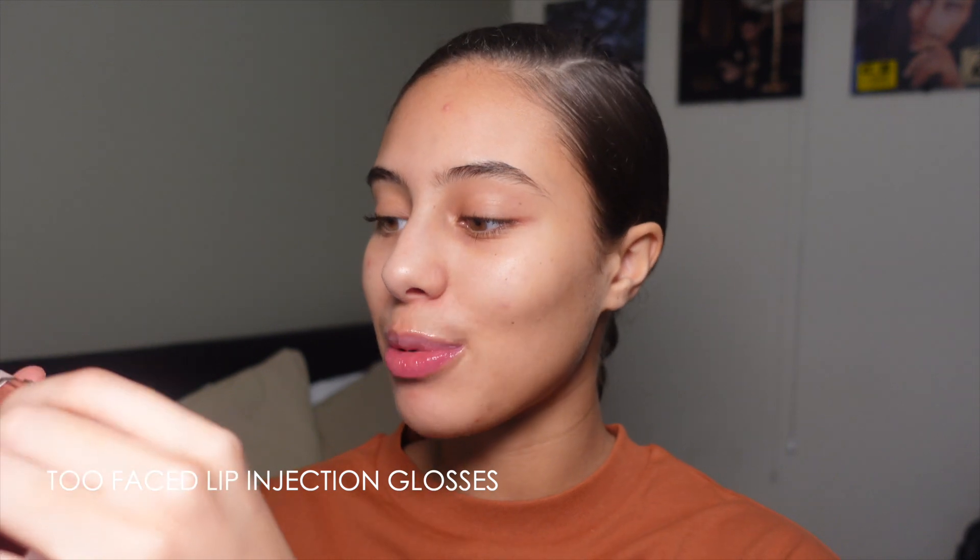I also love the Too Faced lip injection lip glosses. They've got so many nice shades and these literally make your lips look so juicy. I've worked with Too Faced on their Lip Extreme and genuinely, if you want plump juicy lips and don't want to get lip filler — I wouldn't get lip filler because I don't feel my lips need it — these are the perfect cosmetic temporary alternative. The regular lip injection, which is what I use daily, doesn't give you that overdone 'work done' look; it's more just naturally plump.